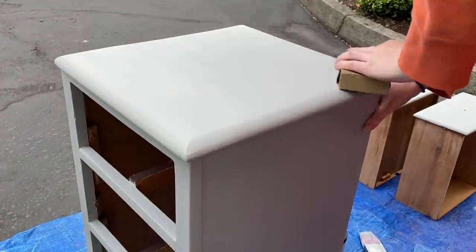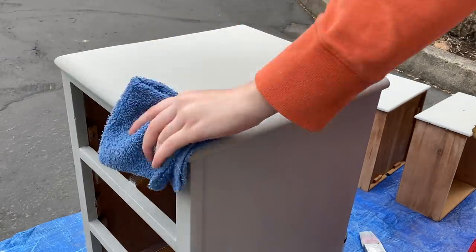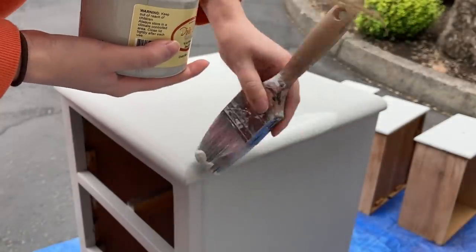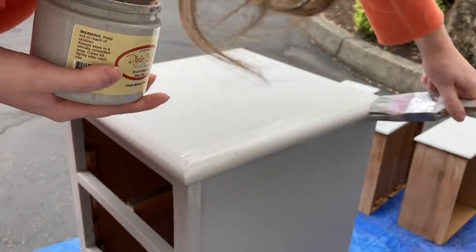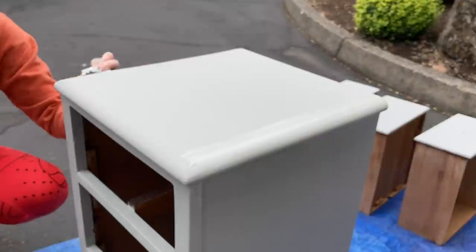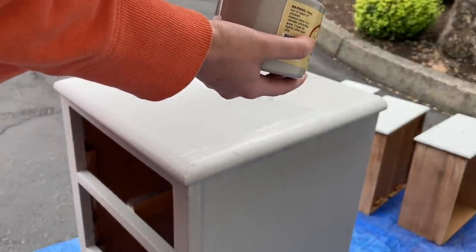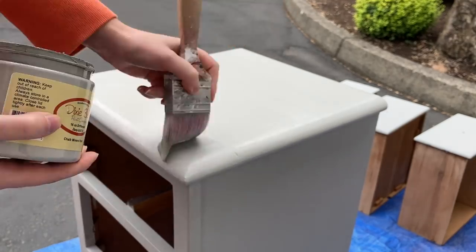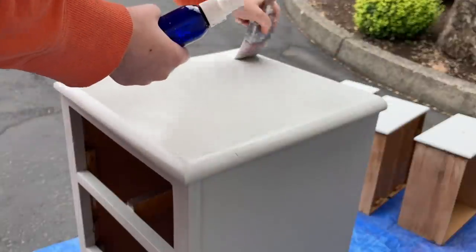After letting the paint dry, I'm coming back with my 220 grit sandpaper on a sanding block to smooth out any texture or brush strokes before doing my second coat of paint. Then I'm removing that dust with a rag, followed by a tack cloth to get any remaining dust — I do not want that in my paint. Now continuing on with the second coat, just repeating that process: applying to the edges first and then to the middle, smoothing that out. I just love how much this paint color has completely changed the way this nightstand looks — you can see how much newer and fresher it looks with this gray color.